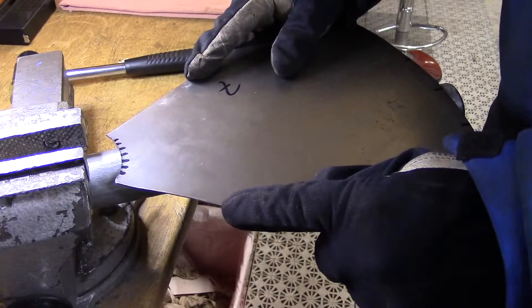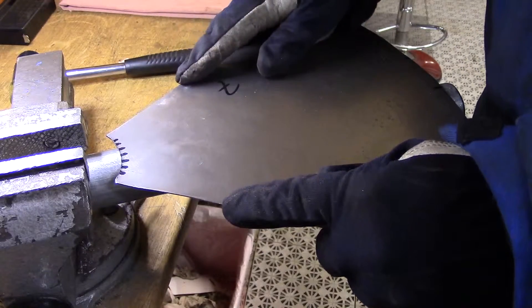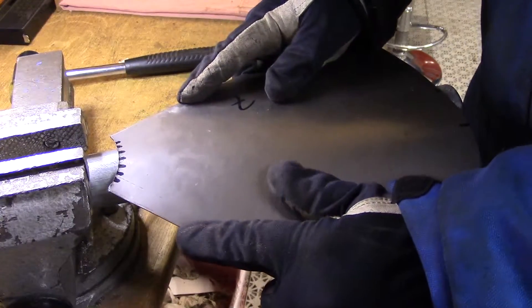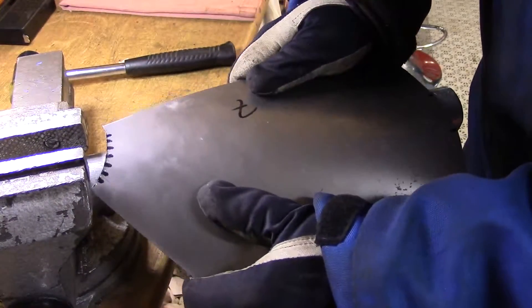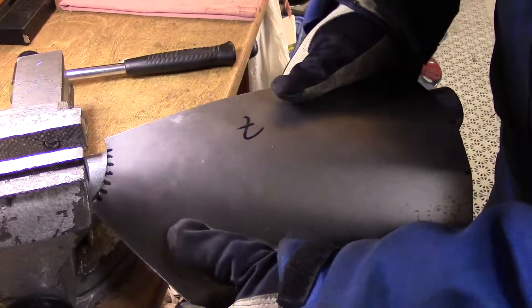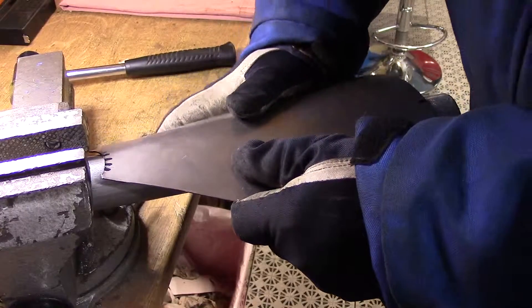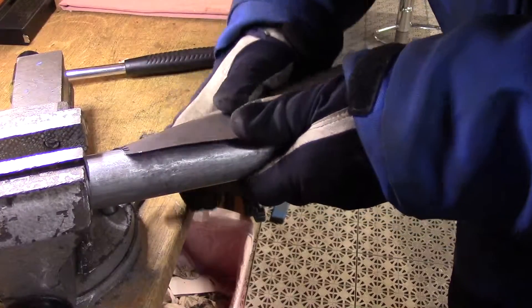I'm just kidding. Anyway, you start with the first line and the center line up here, and then you bend a little like this. Then take the next one, bend a little. Take the next one, bend a little, and the next one — try to bend a little. It's not so easy, but then you continue doing this all around like this.